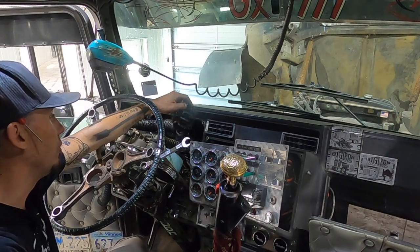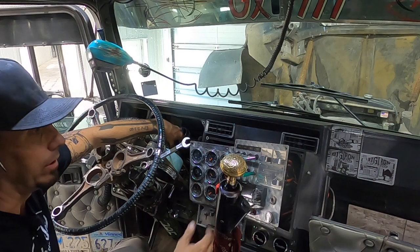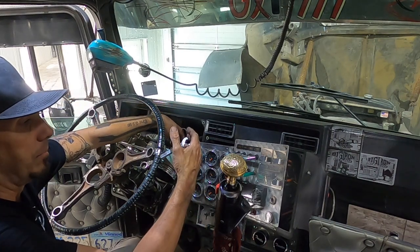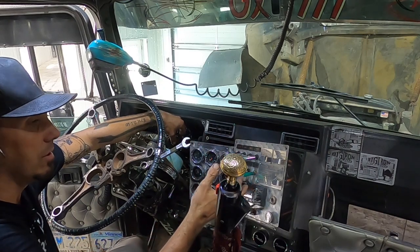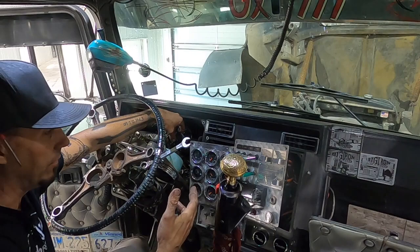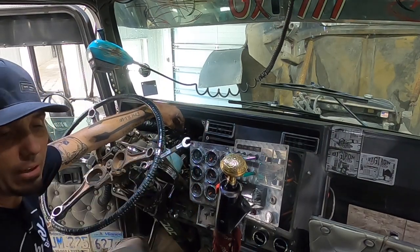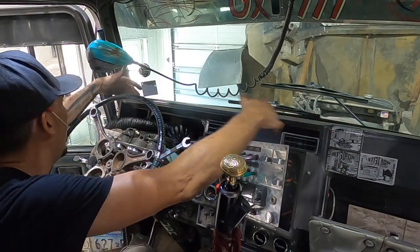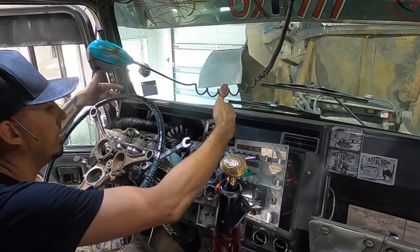Hey everybody, I just wanted to show you a project that I'm working on on my truck today. The air conditioning has never been awesome on this thing, and the air flow was definitely lacking. So I decided that I was going to replace the ductwork tubing up inside my dash behind the cluster.